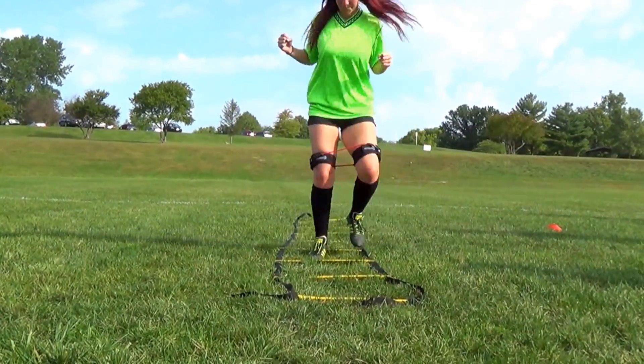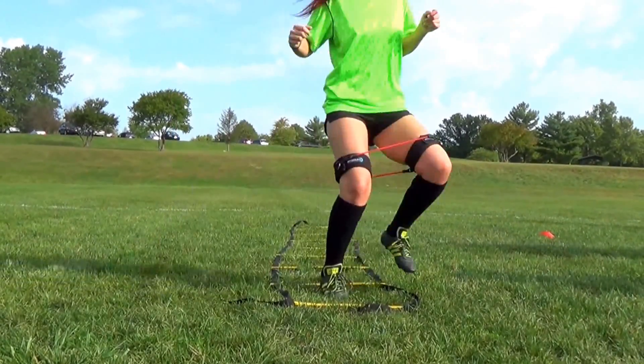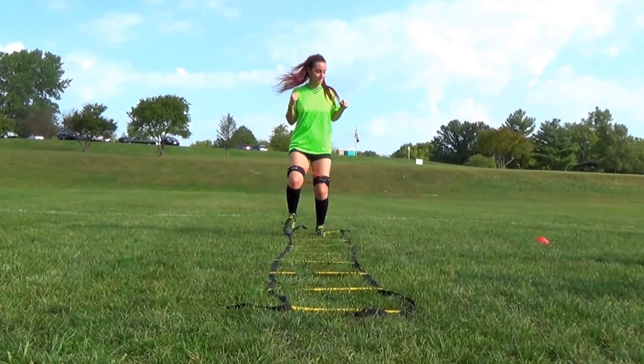Now we're going to move through some ladder drills. We're just going smooth and consistent, lifting the feet, working a little bit of lateral movement, and as we go backwards, it's more concentration and more focus. Now we're going to get you ready for practice or a game.